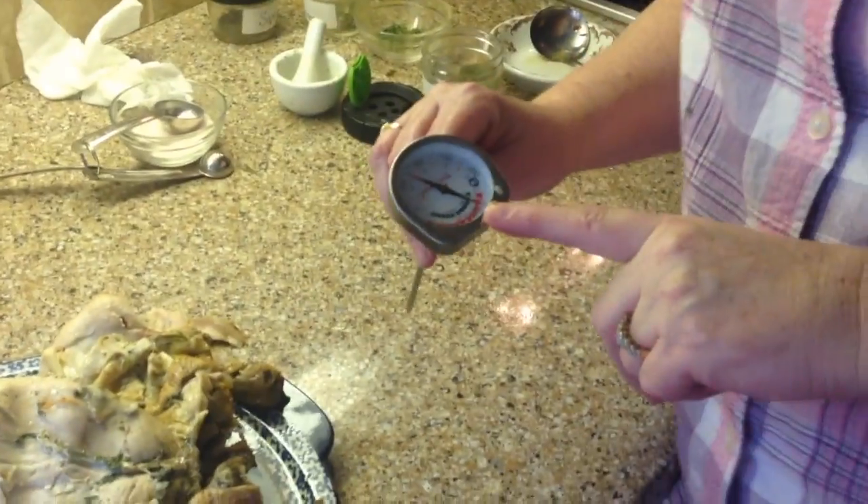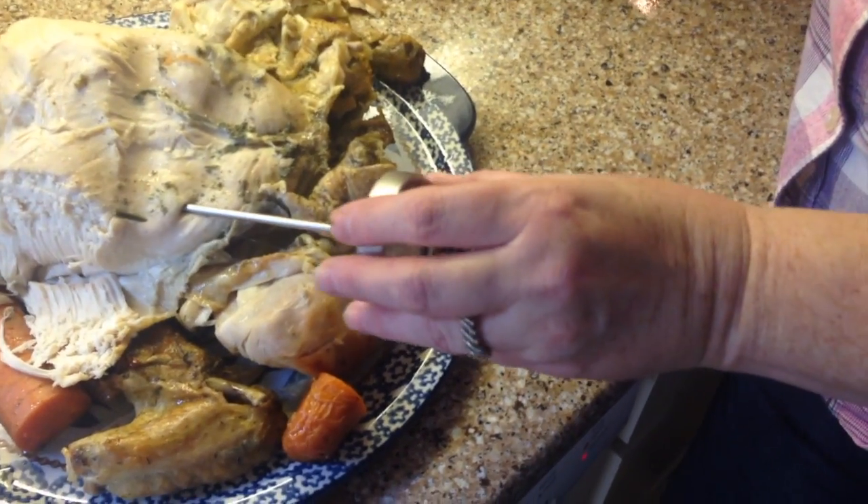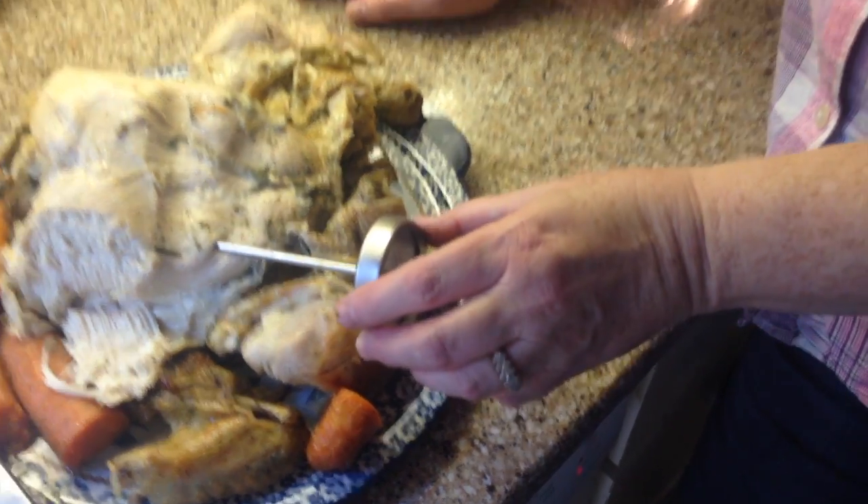20 minutes at 400 uncovered and then she's going to cover it up and do another three hours at 325. If you have a meat thermometer, put it right in between the chicken breast but don't hit the bone — the thickest part of your chicken breast — and it should range between 140 and 160, but I prefer it on the 160 side.